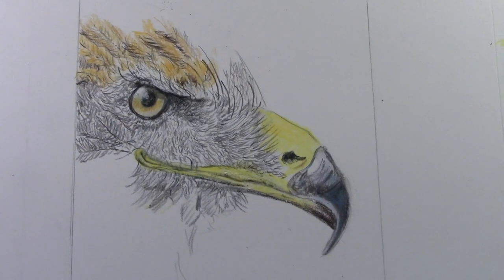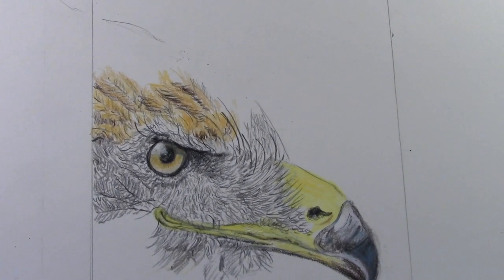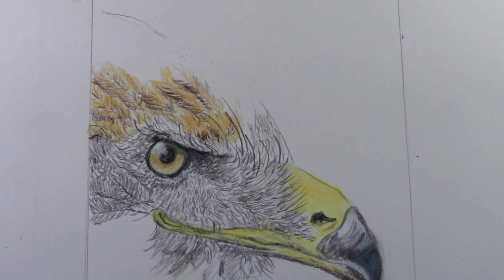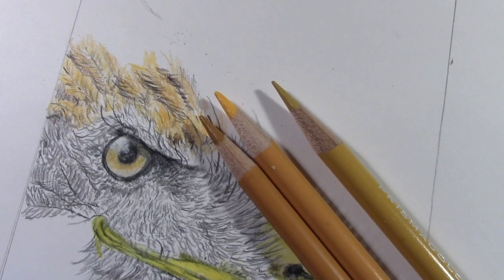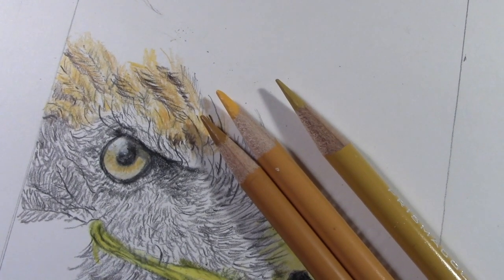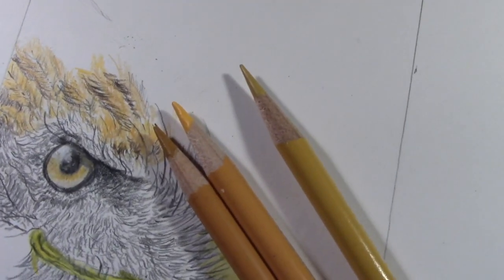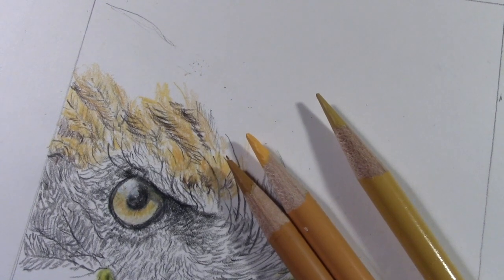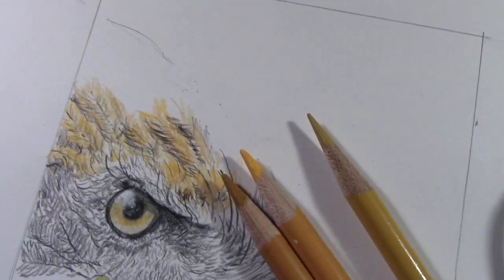Let's see where we're at with this bird — kind of getting there. I'm just trying to match the colors the best I can, and just putting down the pencil strokes to represent feathers. It's got a little fur and things like that. Now these are the three pencils I'm using for these top, kind of golden-looking feathers. I'm going to isolate these three pencils so I won't get them mixed up with the other pencils and I know what to go back to. I'm hoping this is the right color — it's very hard to match.